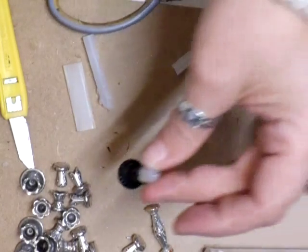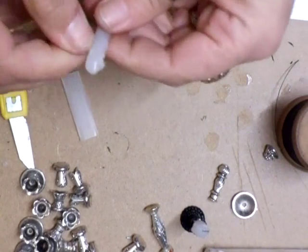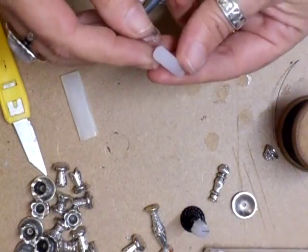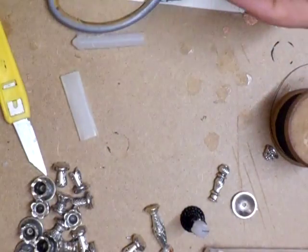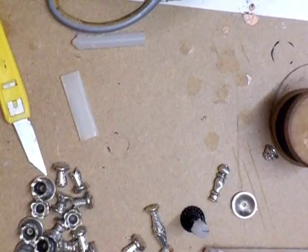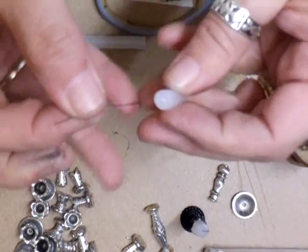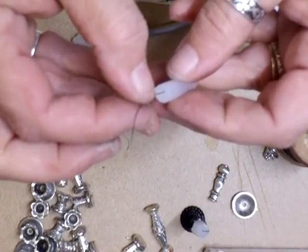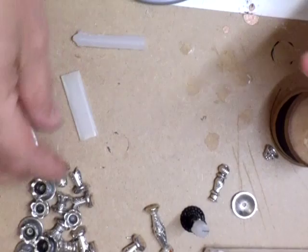I'm going to show you how to make that and all you're going to need is a glue stick. I've cut a piece off one already. I've got a little bit of black cotton — it could have been a little bit thicker but it doesn't matter, it is a miniature. Pop a bit of glue on the top, cut a piece to use for a wick and just pop that inside there and let that dry.